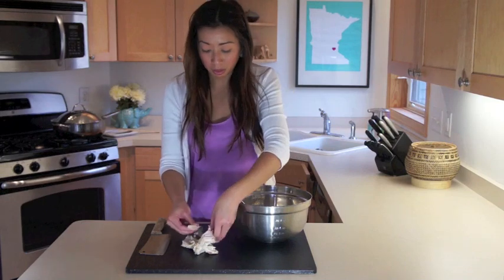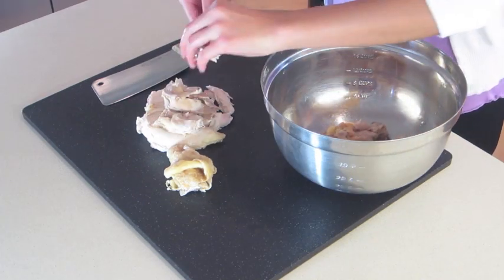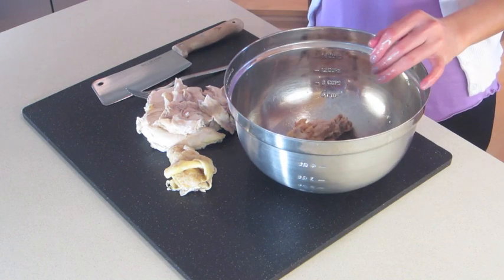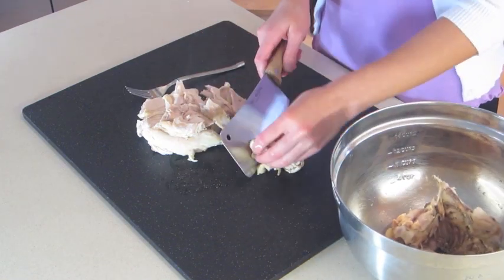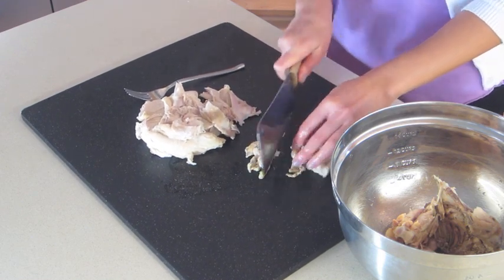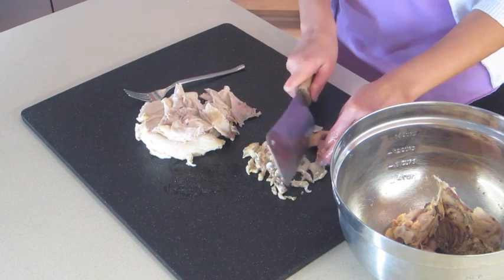I'm going to move the meat onto the cutting board. Some people like to eat the soup with some of the meat still on the bone, so I'm going to leave a little bit of the meat on the bone and then add it to the pot. This is an optional step, but you can slice the chicken skin into thin pieces and add it back into the soup. Some people discard it — I like it in there.